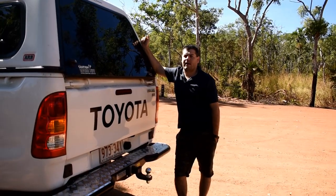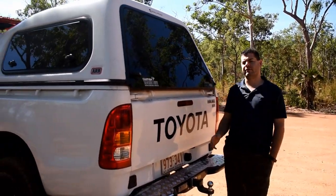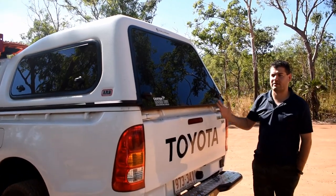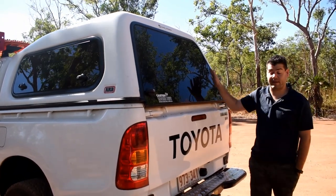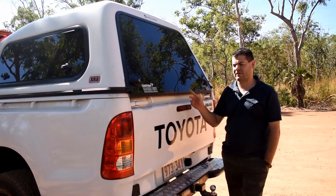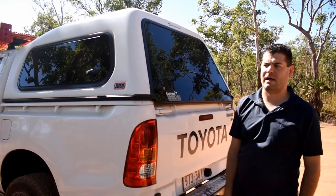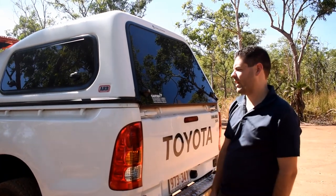When we bought this car it had a standard high top canopy — it was Toyota-branded, but I believe the ARB and Toyota canopies are exactly the same. The reason we went for this type of canopy is because you've got the lift-up windows on the side, and on the inside I can lift up the back window to clean it.